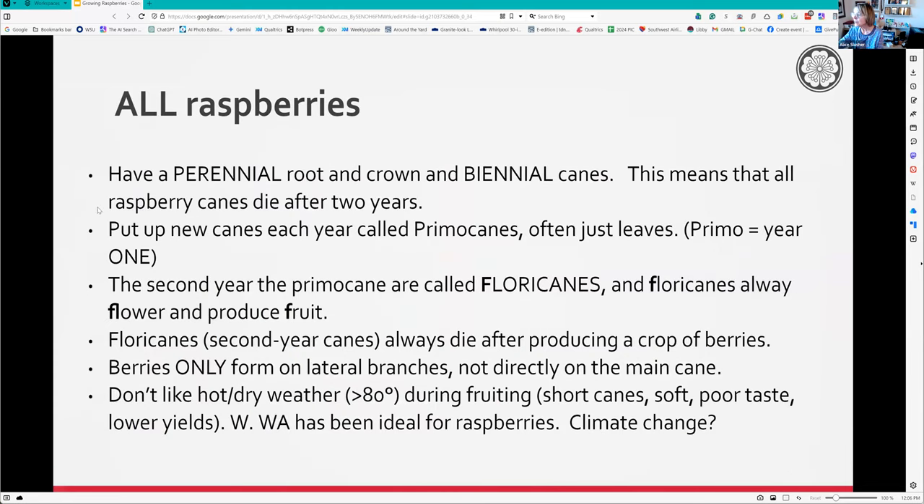This is basic but very important: all raspberries, whether summer bearing or everbearing, have roots that come back year after year - the roots and crown. But the canes are biennial. The new canes come up the first year and they're called primocanes - they're green and pretty.